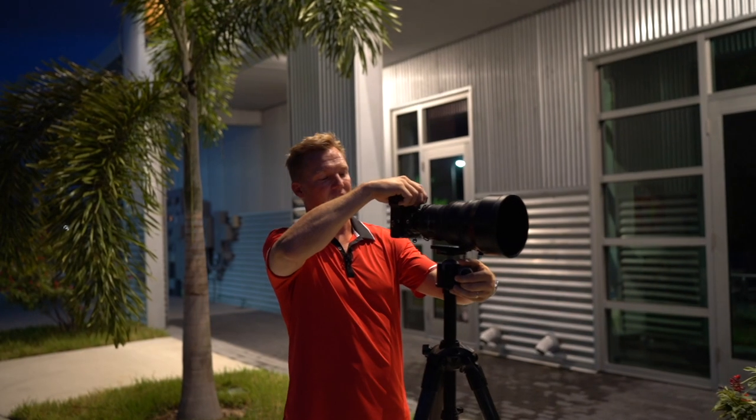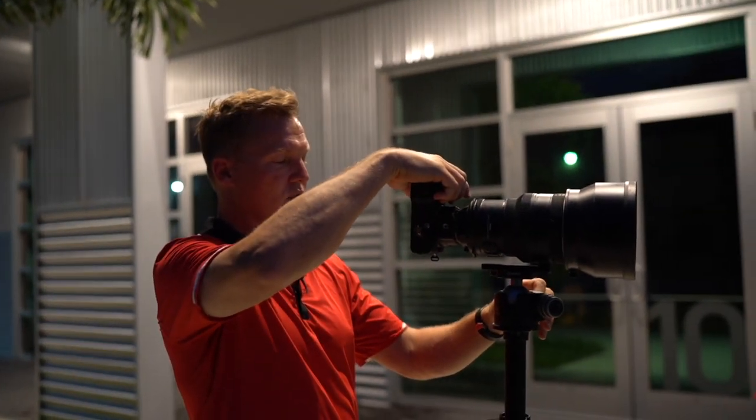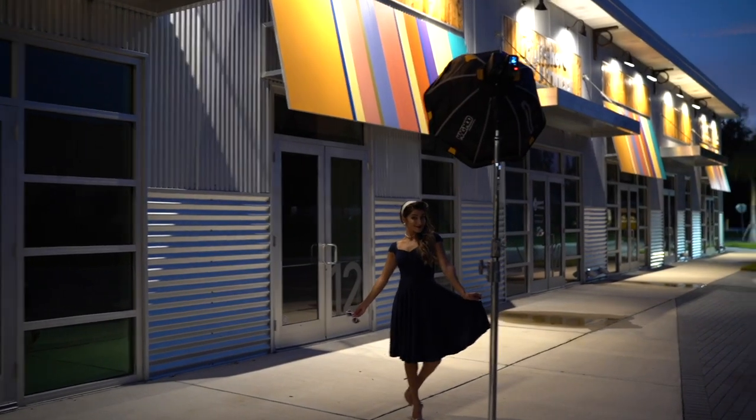The other scene was just entirely too dark. Here we have a lot more ambient light behind us and I can make Alexa really pop off the page. It should look really, really beautiful. All right Alexa, you ready? Oh, it's beautiful — yes, it's gorgeous.